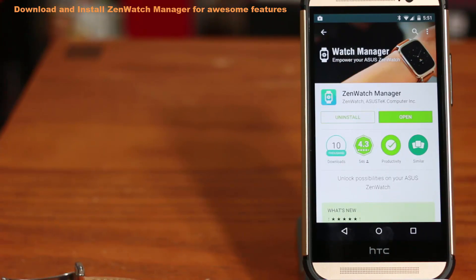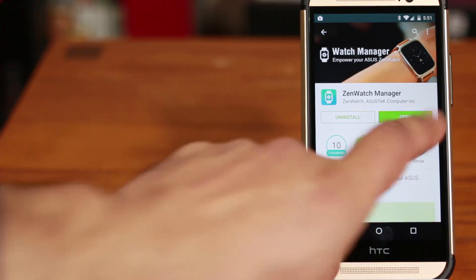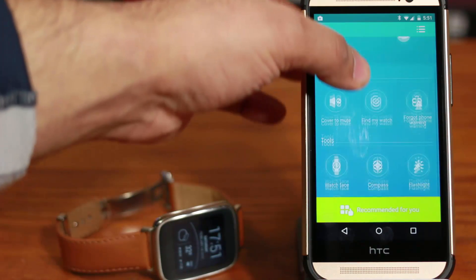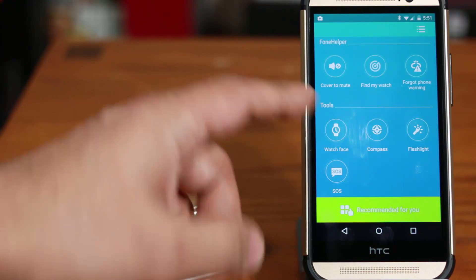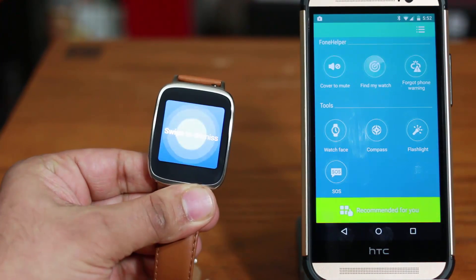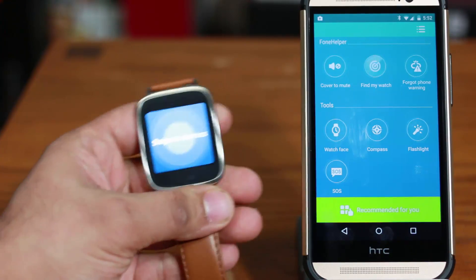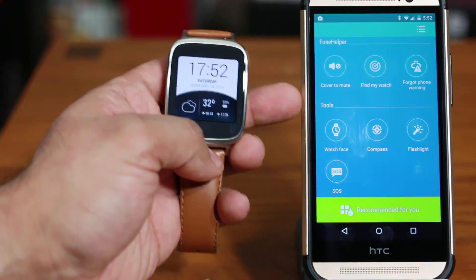The next tip has to do with the Watch Manager — again this is an ASUS-only tip. If you buy the ASUS ZenWatch it comes with this Watch Manager app, which you can find and install on your smartphone from the Play Store. Just by installing this application you get a lot of functionality boost for your watch. One feature I really like is Find My Watch — if you misplaced your watch somewhere, you can tap this and your watch starts to vibrate. Once you find your watch, simply swipe to dismiss and it stops the vibration.